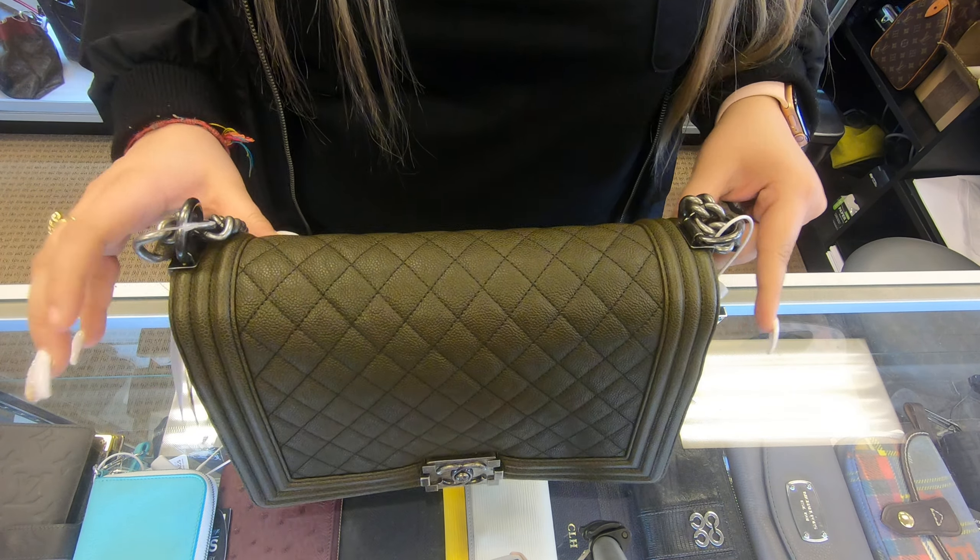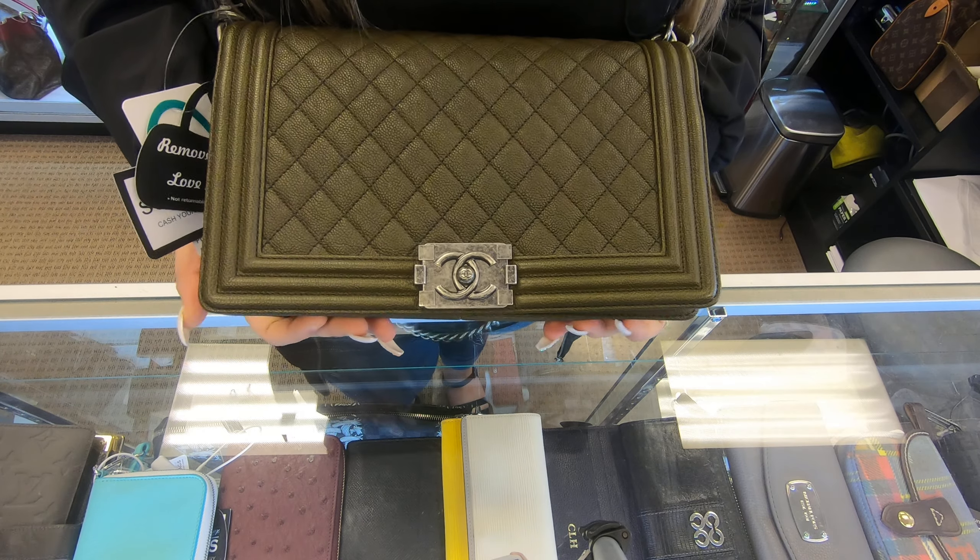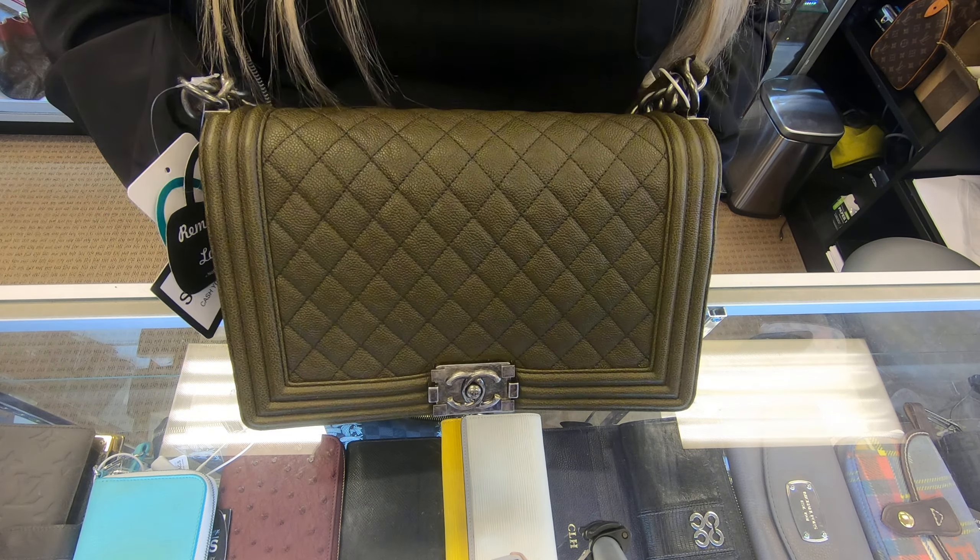Hello, welcome back to our channel. Today I will be showing you this Chanel boy bag in the medium size.